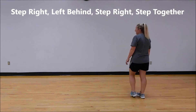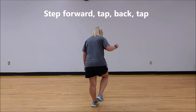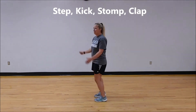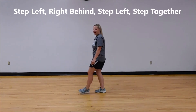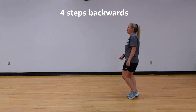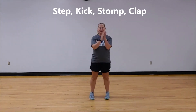Last wall. Right, behind, right, together. Left, behind, left, together. Back, two, three, four. Step, touch, step, touch. Step, kick, stomp, clap. Last wall again. Right, behind, right, together. Left, behind, left, together. Back, two, three, four. Step, touch, step, touch. Step, kick, stomp, clap.